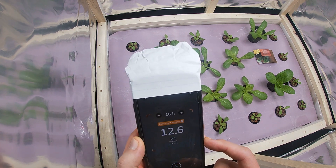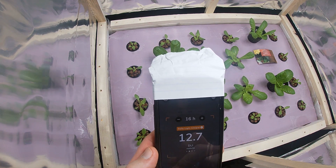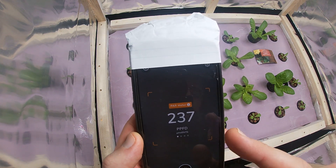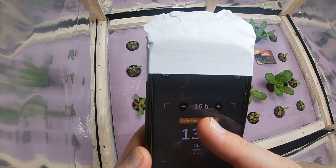Essentially what I use is the Photone app — it's free for iOS and Android. I'm currently using an iPhone. If you swipe over, it gives you the power meter. If you go back, this is going to be the DLI, which is what you want, and then at the very top here you'll see hours.